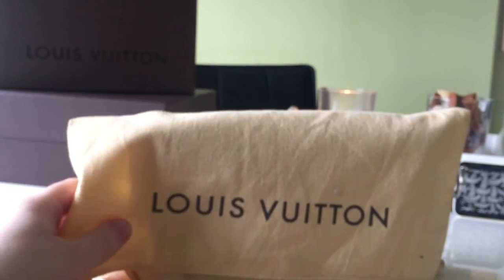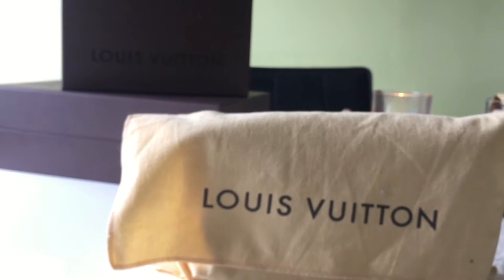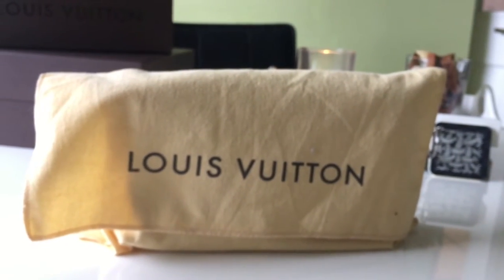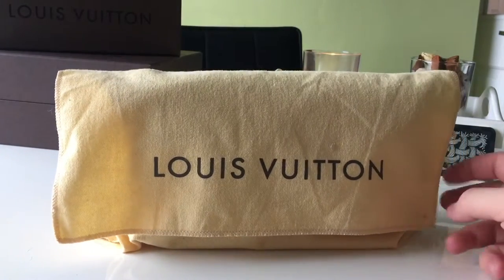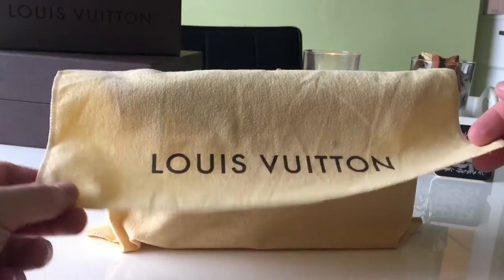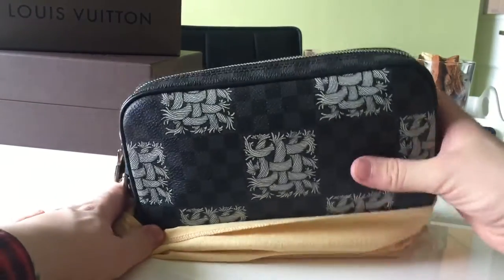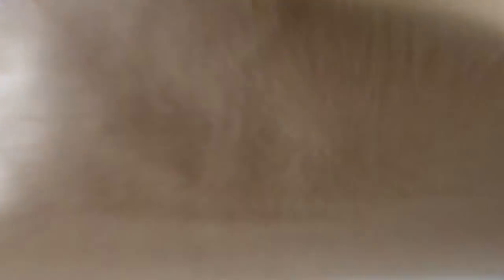That was the second piece I picked up from this collection. The last piece I picked up is the Christopher Nemeth Pochette Volga — it's the second in size. I'm not going to show the boxes. It comes in this standard yellow dust bag — it's very wrinkled just from how I stored it — and it's a top-flip dust bag to reveal the Christopher Nemeth Pochette Volga.